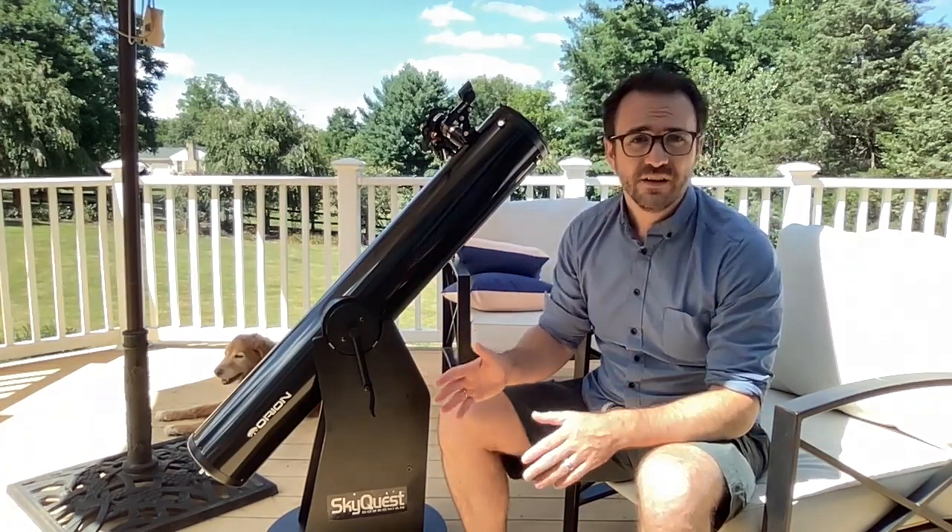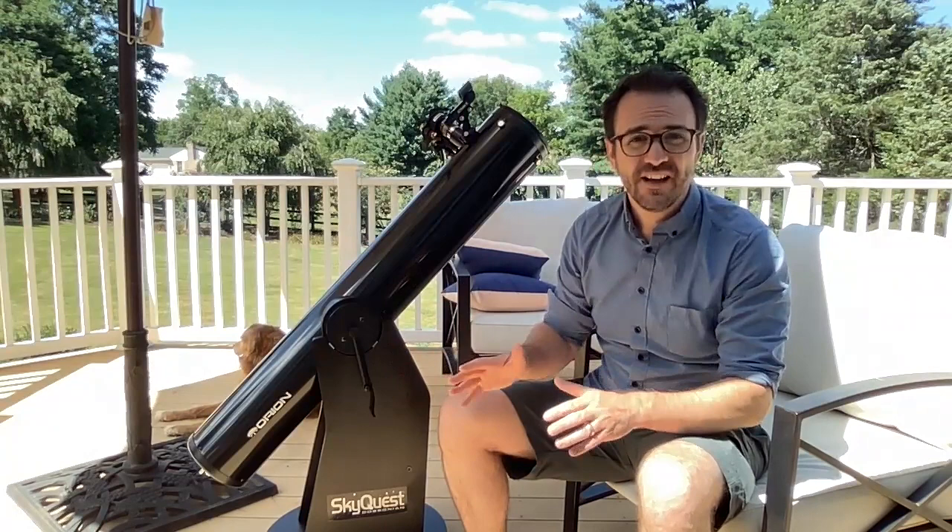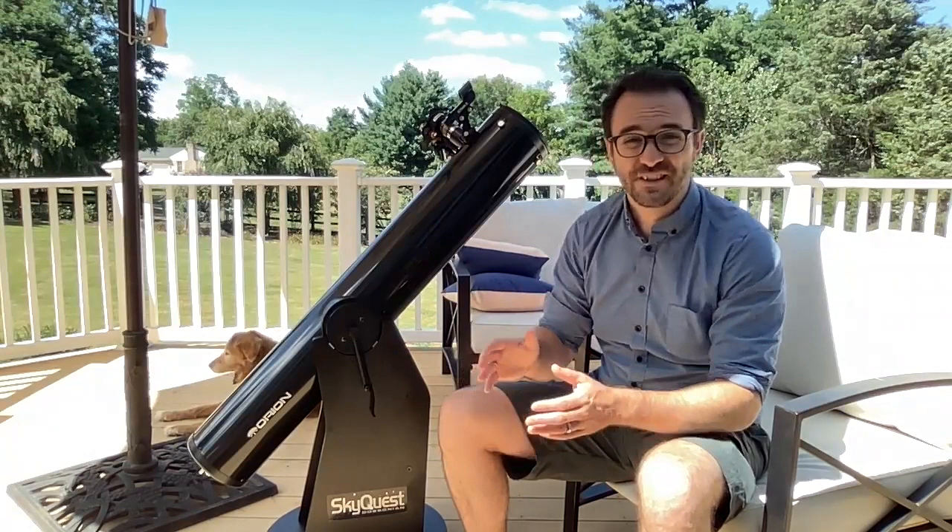Unfortunately, below this price point there are so many terrible telescopes on the market that it's challenging to find the diamonds in the rough. A lot of people ask me about a certain sub-$200 telescope, asking if such and such design is any good, and the answer is almost always no.